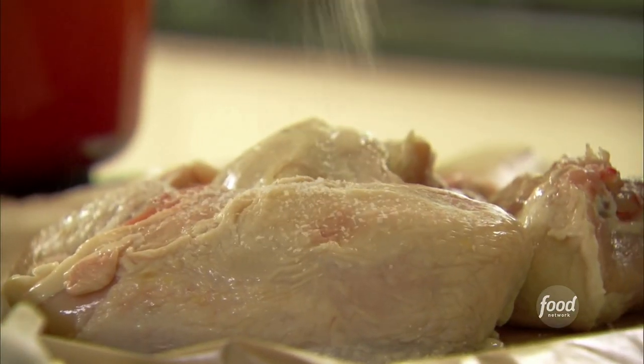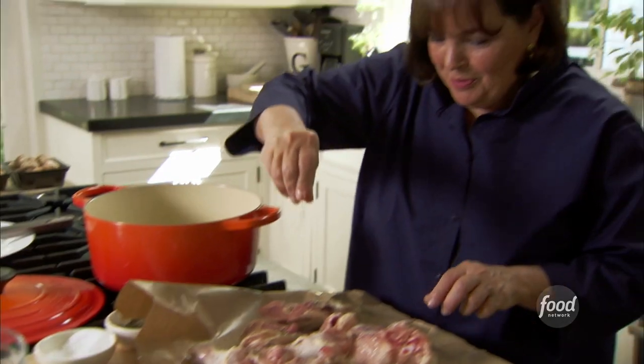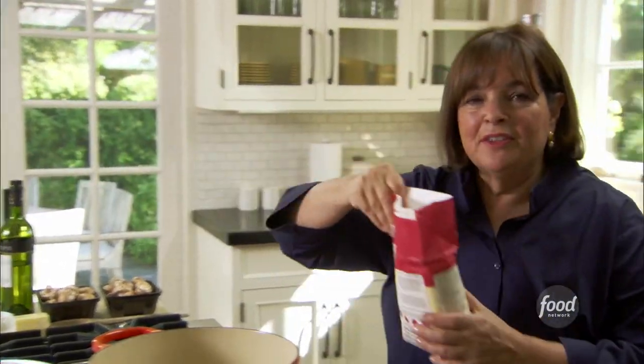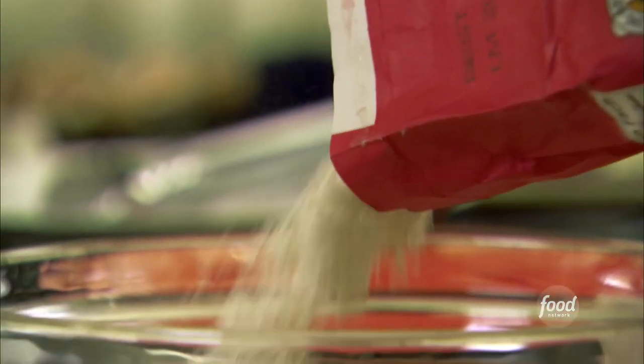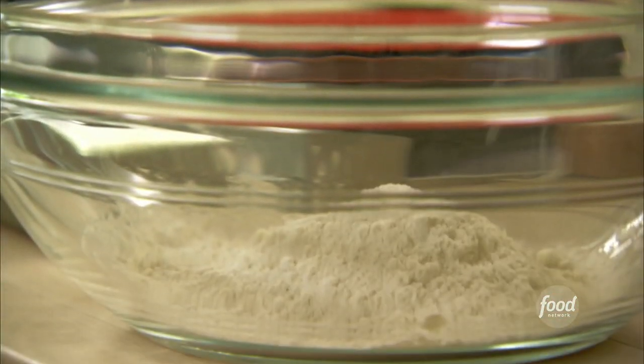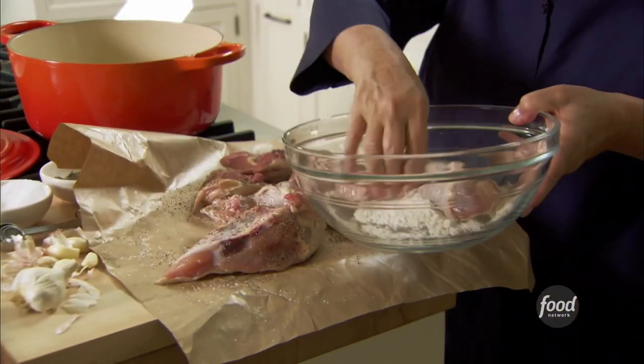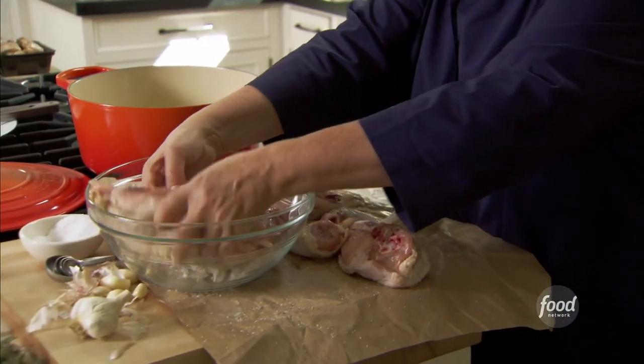The first thing I want to do is season it — I like lots of salt and lots of pepper on both sides. Then I need a little bit of flour, about a quarter of a cup. This is going to really dry the outside of the chicken. I put the chicken right in and just dust it, a few pieces at a time.